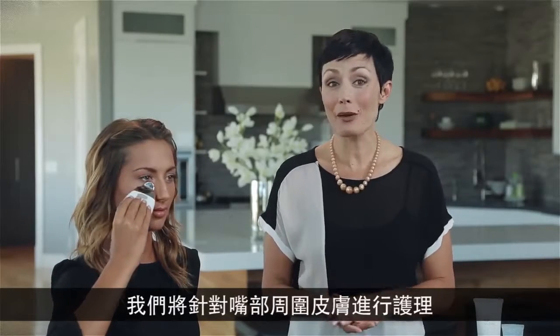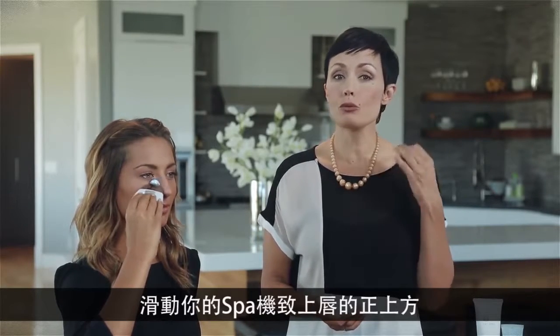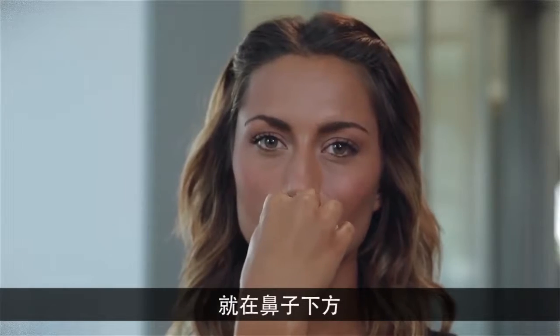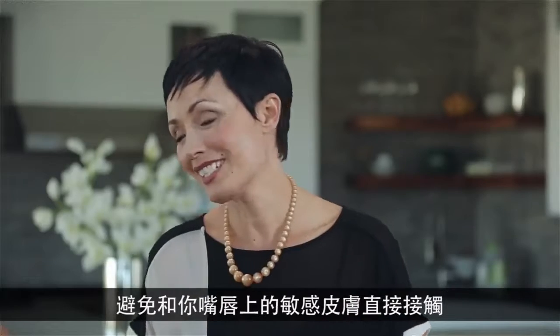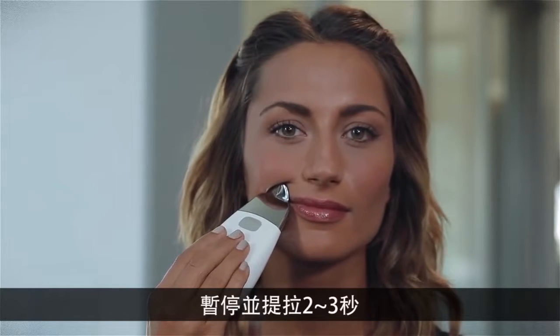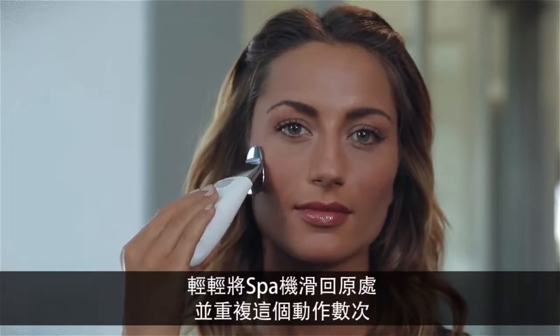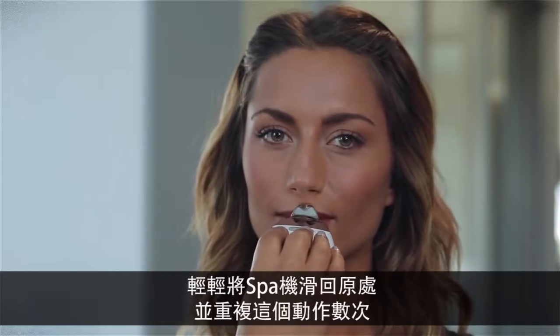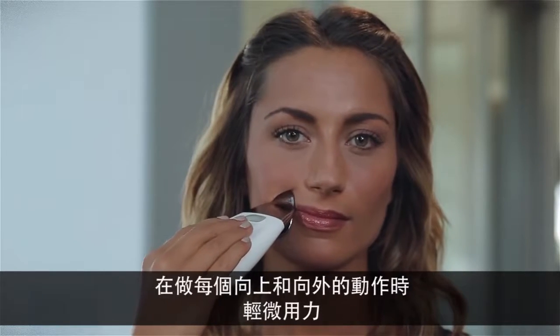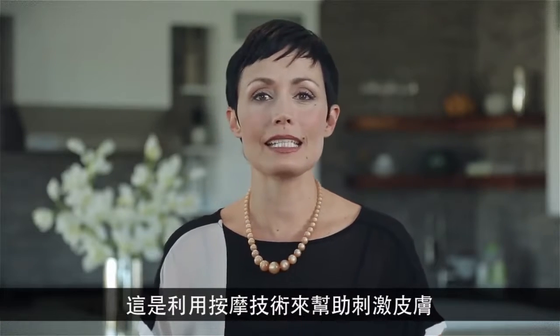Next, we're going to target the mouth area. Maintaining contact with the skin, glide your spa to right above your upper lip, just under the nose. Avoid direct contact with the sensitive skin on your lips. Next, move the spa up to the smile line and pause and lift for two to three seconds. Then continue moving upward and outward until you reach the temple. Pause and lift again. Gently glide the spa back to repeat this movement several times. Light pressure is used in each upward outward motion, because the massaging technique will aid in stimulating the skin.